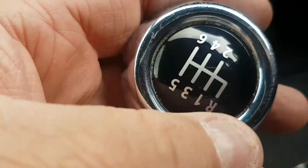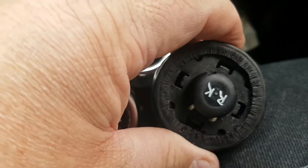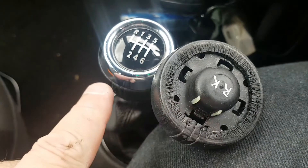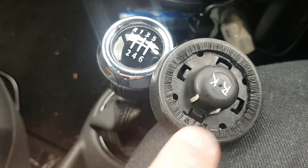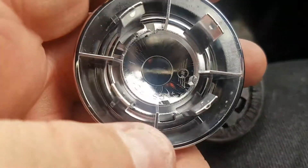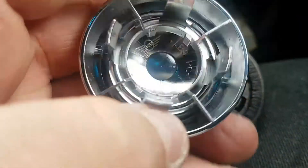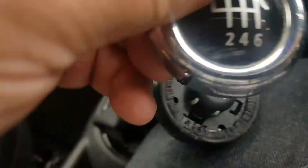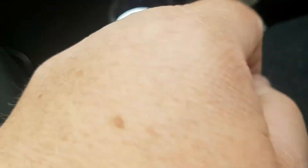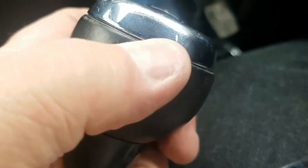So all you do — one-handed obviously — and as you can see, that's in the same position with the leather seam there. These two little locating lugs obviously sit in those two holes at the six o'clock position. You get your gear knob top and give it a nice hard push — there you go, all on. Not a problem.